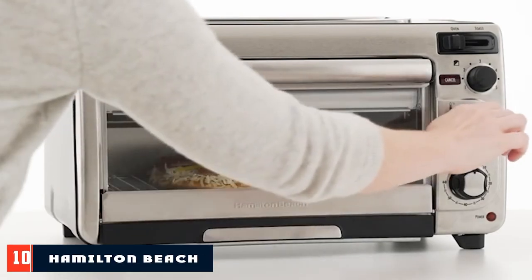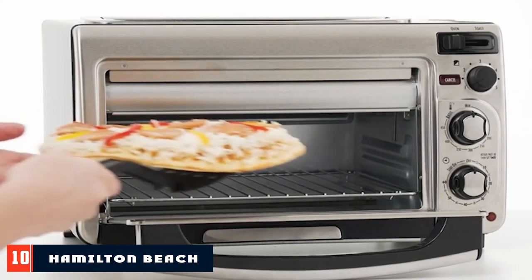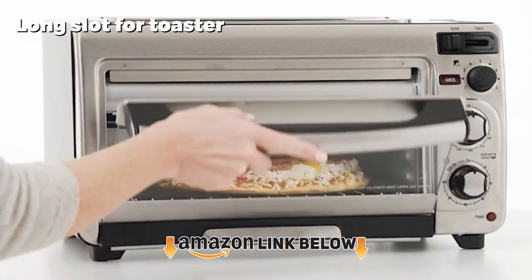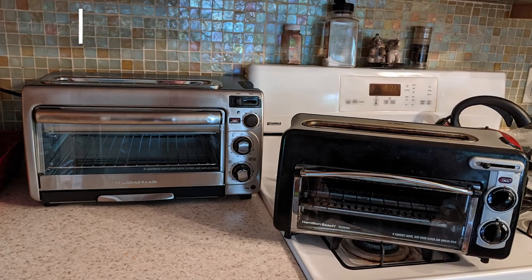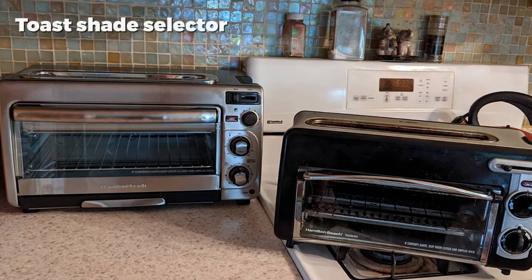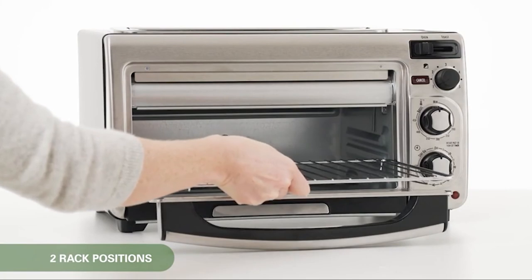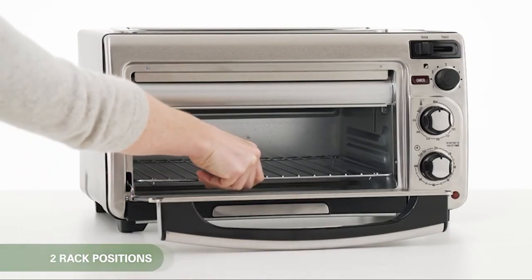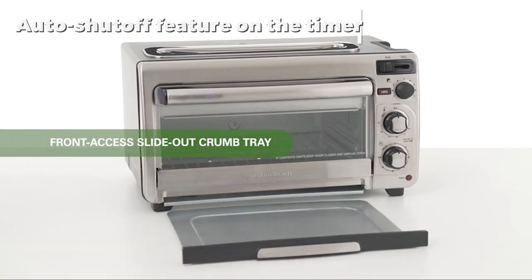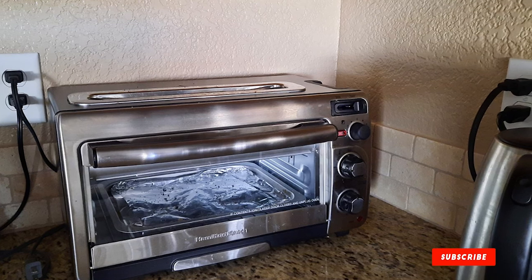Finally, the number ten position is dominated by the Hamilton Beach Countertop Oven and Long Slot Toaster. Hamilton Beach products are always thoughtfully created with consumer interest in mind. This carefully engineered countertop oven also comes with a long slot toaster, making it a 2-in-1 oven-and-toaster with many amazing features. From cooking pizzas to toasting bread, the oven does it all at 40% less time than a traditional oven — a great example of technology saving you cooking time.